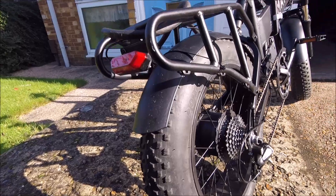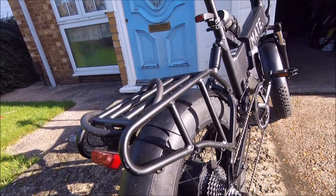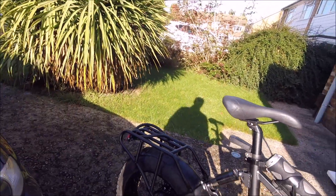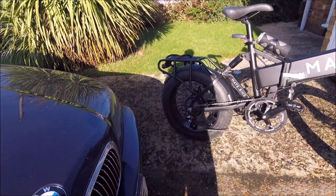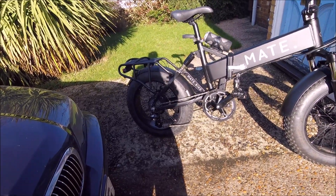I've given this one a quick ride and it is pretty swift. It's a nice, comfortable, smooth, fast ride.